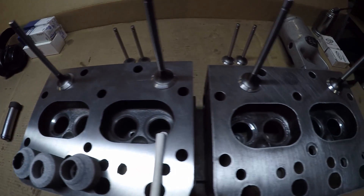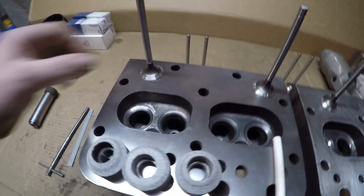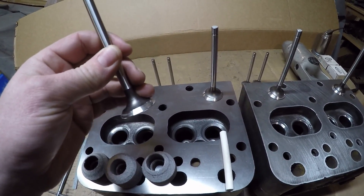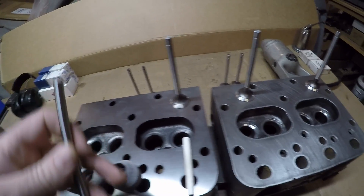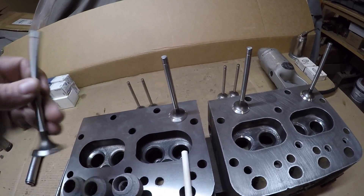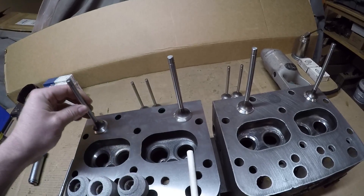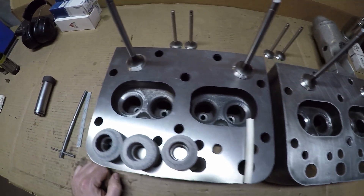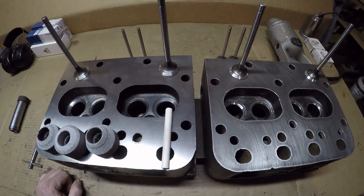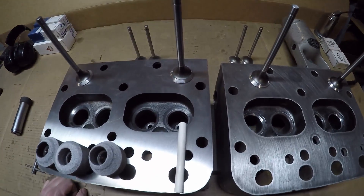Here are all four exhaust valve seats set up to the new valves. I did the 45 degree, 30 degree, and 60 degree cuts on each one as I had explained, and I got the seats narrowed up to spec and positioned on the valve faces where I like them. To determine where the contact patterns are, just take a piece of chalk, put a few hash marks around the face of the valve, stick the valve onto the seat, spin it a couple of times, and you can really see where all the contact is and where your seat rides. Pretty simple process. I just have to repeat it now for all four intake valves, starting with the 45 degree stone.